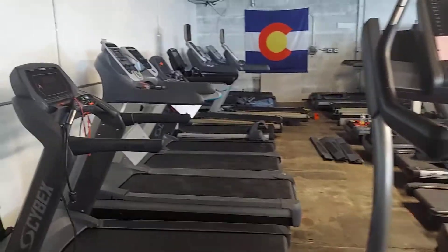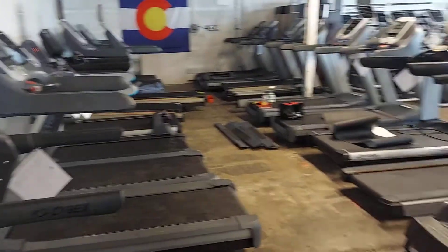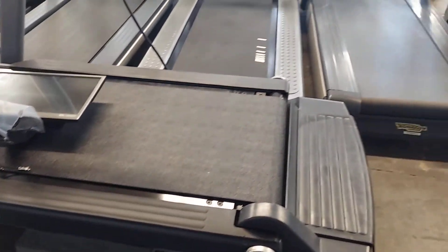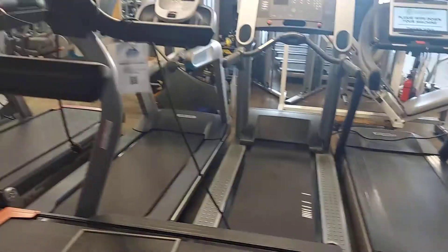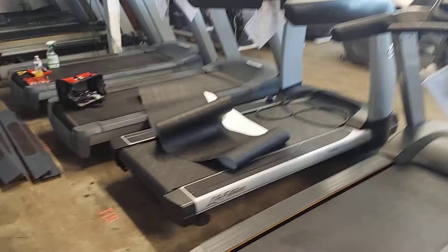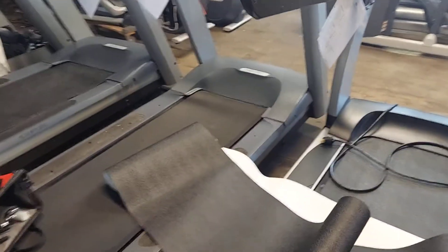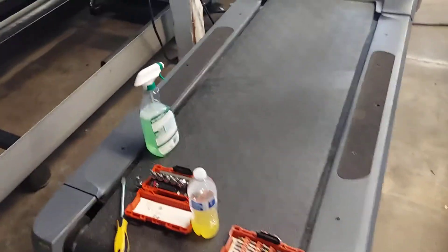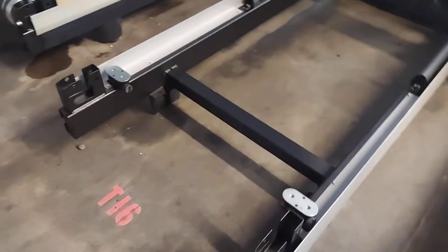Here are a few of our treadmills that we refurbish with brand new belts and brand new decks. We tear them apart completely and clean them out — here's a brand new belt we have laying around. We strip them down; here's one completely broken down.